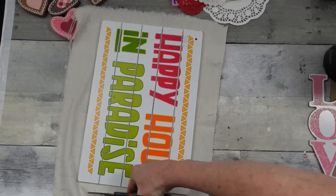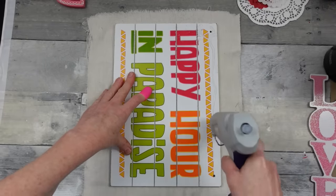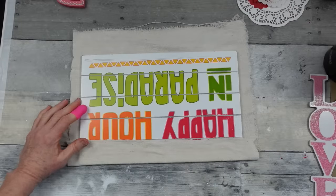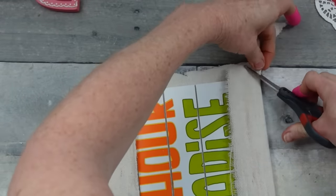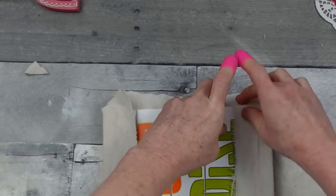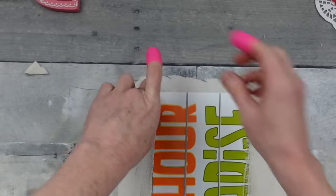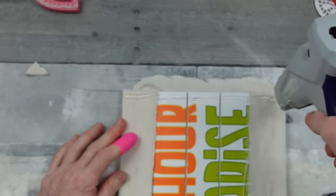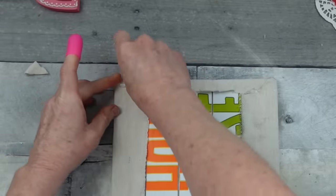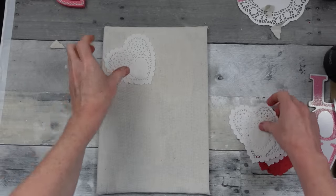I'm trimming it down so it's workable — you need enough to overlap and neatly cover the edges. I'm putting down a line of glue, protecting my fingers, and pressing it down firmly, pulling the other side. At the ends, cut at an angle outward from the sign to avoid bulk, then tuck under — almost like wrapping a gift. Fold it over and glue it down for nice crisp edges and flat corners.